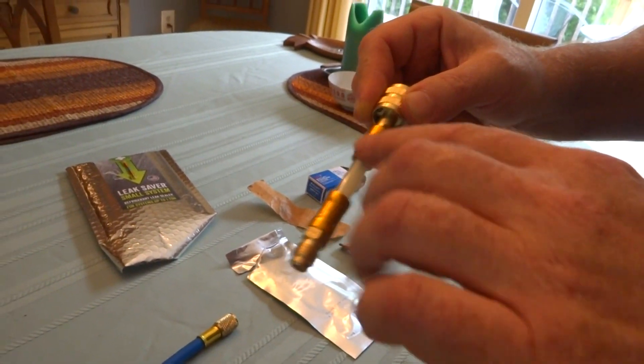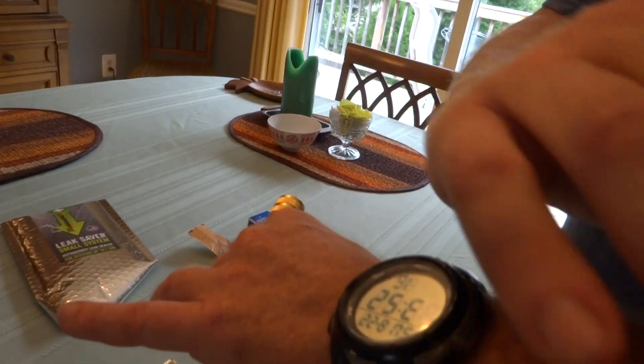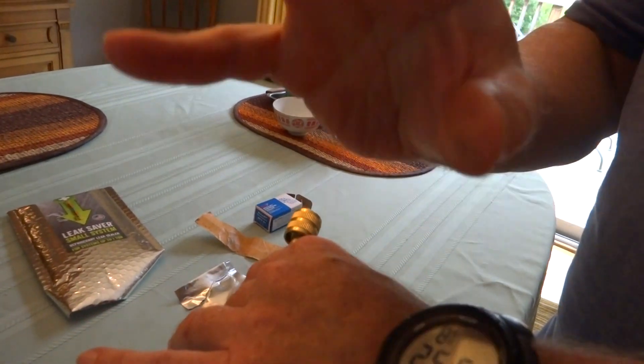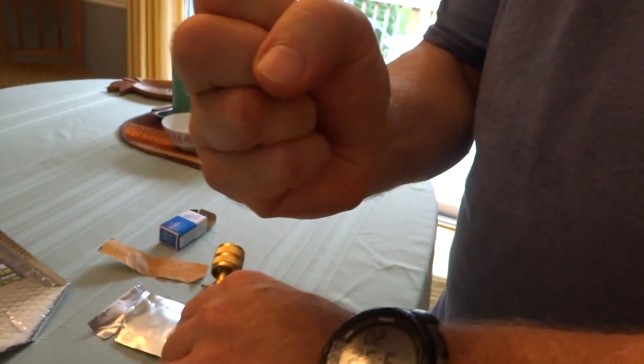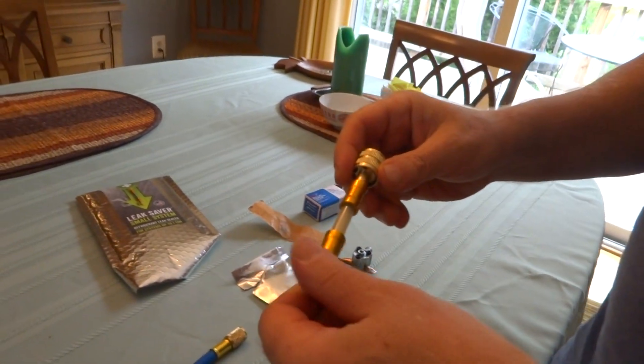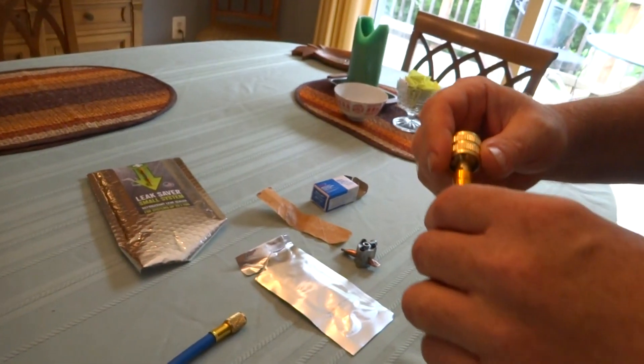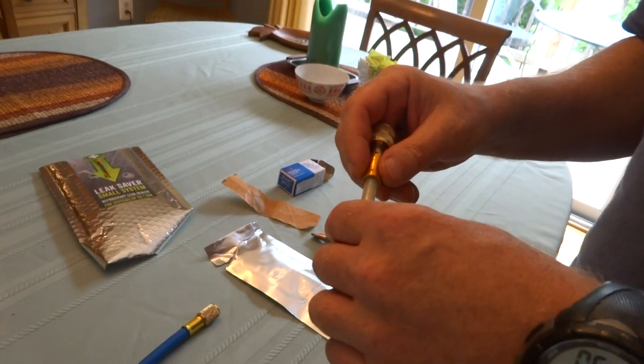It's just a plastic tube filled with their magic elixir that they say is like the platelets in your body — if it finds an opening and hits oxygen, it seals it. Not the red blood cells, the platelets. I stand corrected.